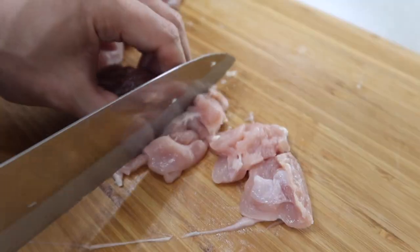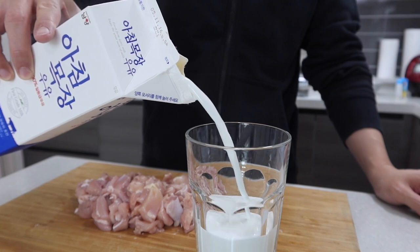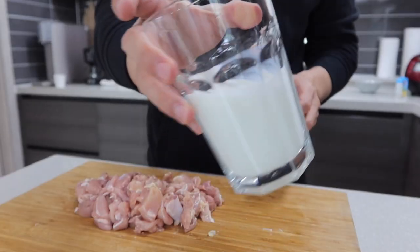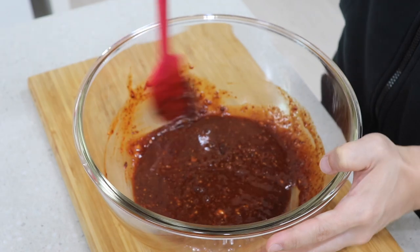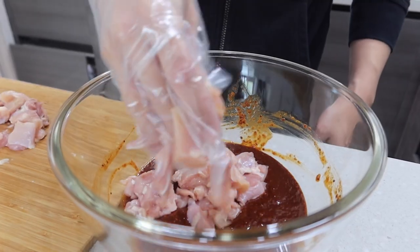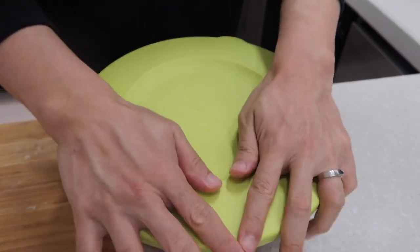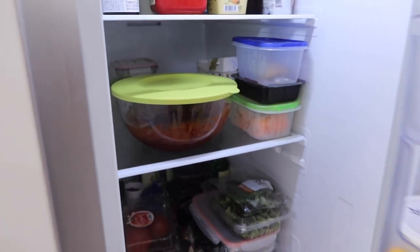Cut the chicken into bite-size pieces — if it's too big it's hard to cook. You may have seen people marinating chicken with milk to remove the smell. We Koreans think chicken has its own unpleasant smell, but for this recipe we have a strong sauce, so it's going to be fine as long as you have fresh chicken — don't waste the milk. Put the chicken in the sauce and refrigerate for about 20 minutes. Normally we marinate at least two hours, but if you wait until tomorrow it's a whole different story.